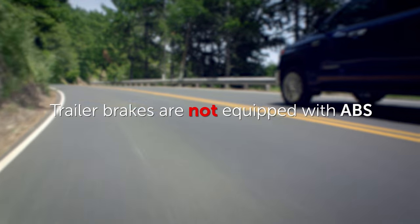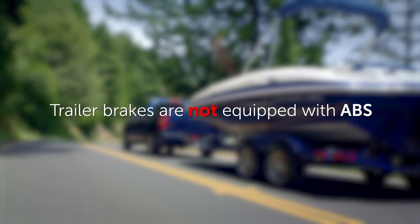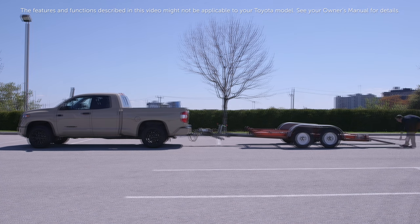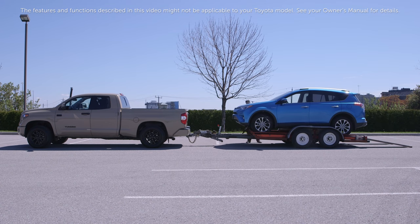Trailers are not equipped with ABS and the trailer brake controller will not enable ABS functionality on your trailer. The features and functions described in this video might not be applicable to your Toyota model — see your owner's manual for details. Thanks for watching this Know Your Toyota video.